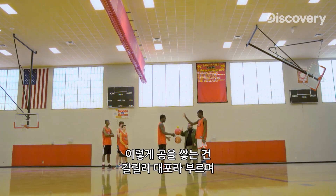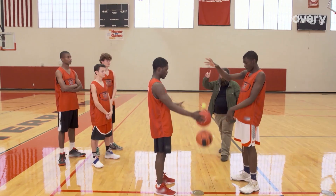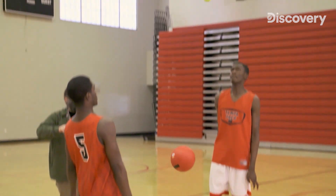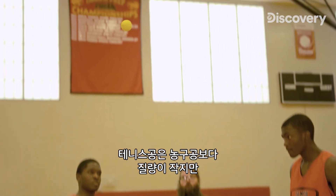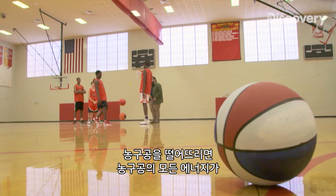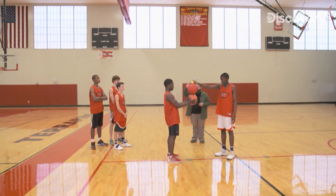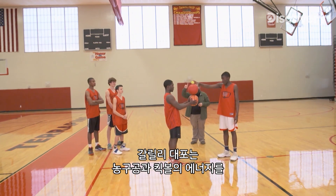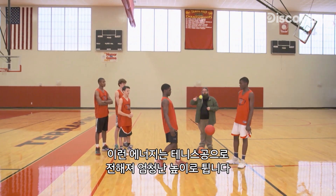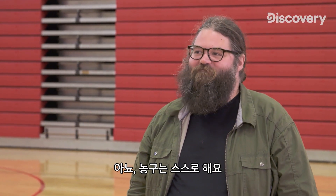This stack of balls is called a Galilean cannon and demonstrates the conservation of linear momentum. Momentum is mass times velocity, so the tennis ball has less mass than the basketball. When you drop the basketball, all of the energy from that basketball is transferred through the kickball to the tennis ball — and since it can't get any bigger, it's only going to go faster. This Galilean cannon harnesses the energy from both the basketball and the kickball as a floor for the tennis ball, dramatically increasing its bounce.